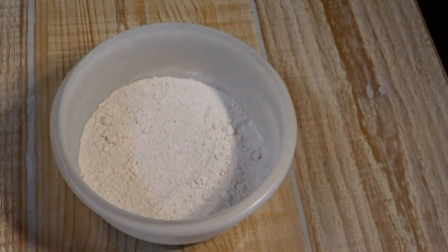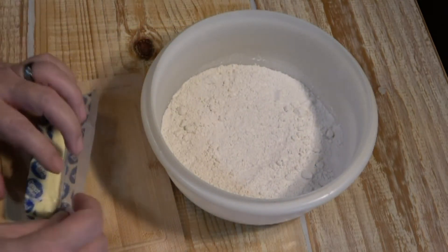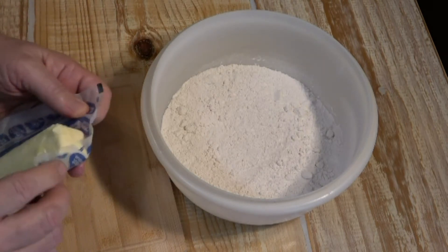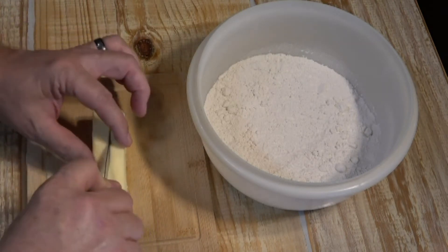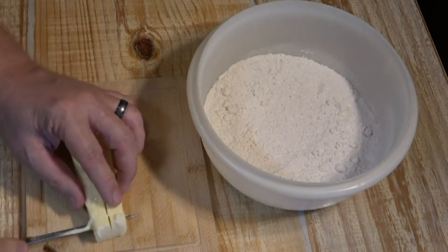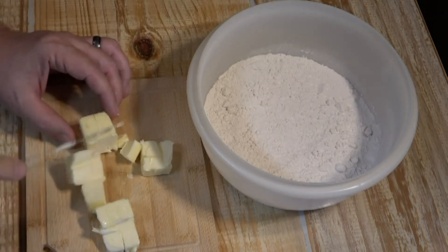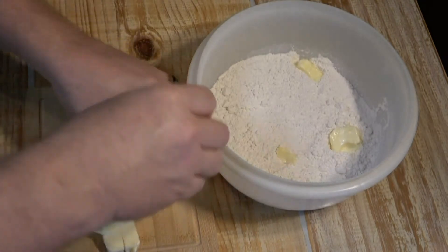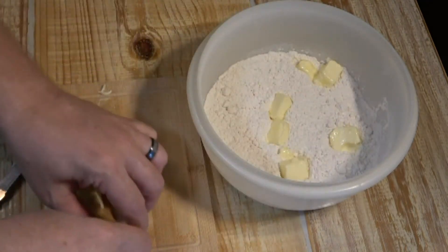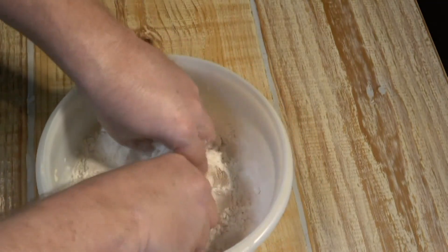So you've got eight tablespoons from one stick, then cut two from another stick to get ten tablespoons total. What you want to do is chop this butter into little cubes before adding it. Take your butter, cut it down the middle, then just chop it to get your cubes. Throw all the little cubes of butter into the flour.